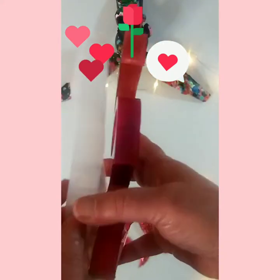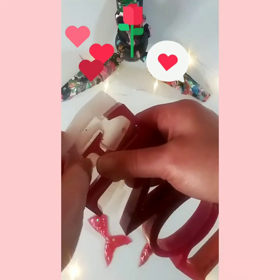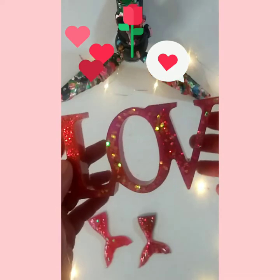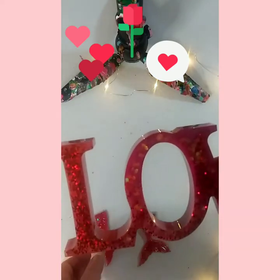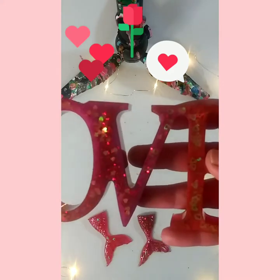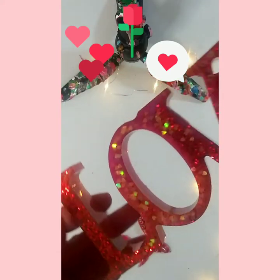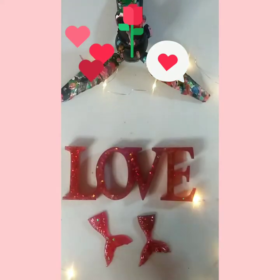Oh, I almost had a heart attack — I was literally holding my breath! Okay, last little bit. Oh, I almost had a nervous breakdown! It's a little bit pliable still. Oh wow, this is absolutely gorgeous! Look — I'm gonna go letter by letter. Look how beautiful that is! Yeah, that E needs to be put in place a little bit. Wow, that was a little more difficult but because everything is connected. So beautiful! So there it is, guys.